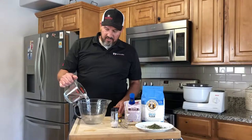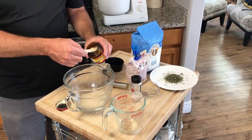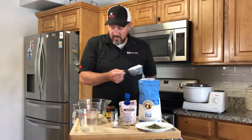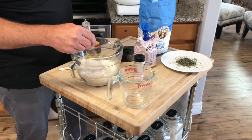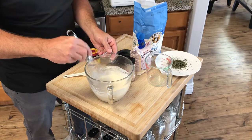Step two, we're activating the yeast. We've got our water and two teaspoons of dry active yeast, and now we're going to add one cup of flour to the yeast. We're going to stir that in and let this bubble up for about 10-15 minutes.